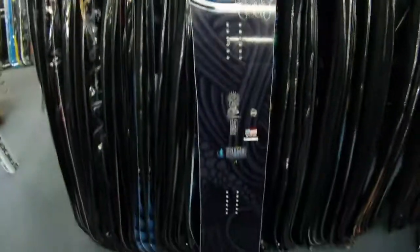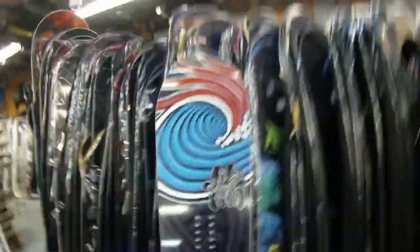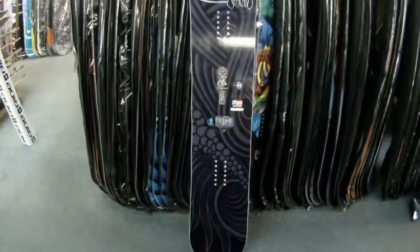What's up guys, Dan here again at Salty Peaks doing a selfie review. Today we're going to be looking at the Lib Tech Jamie Lynn Fundamental — 20th anniversary edition of Jamie Lynn being in the game.